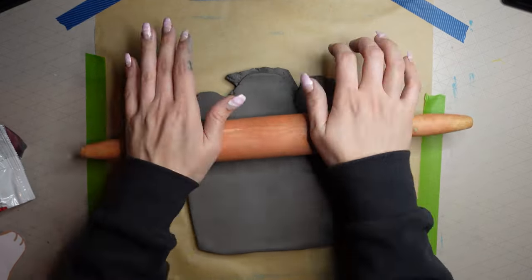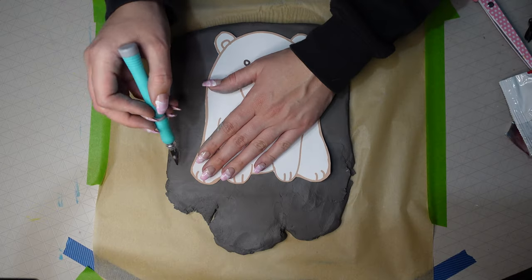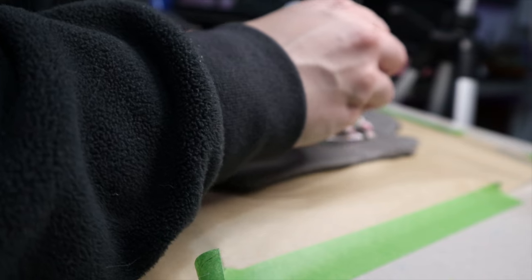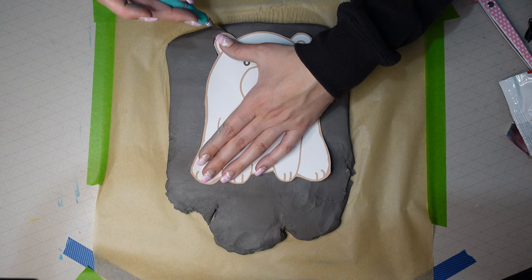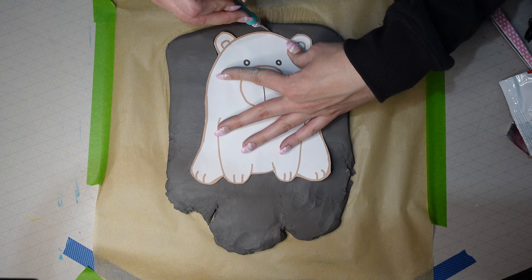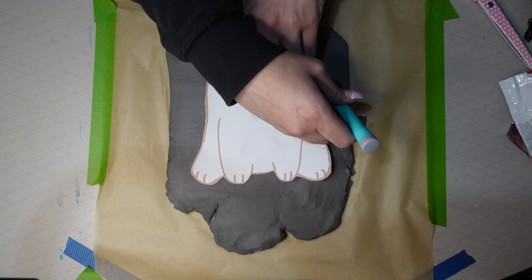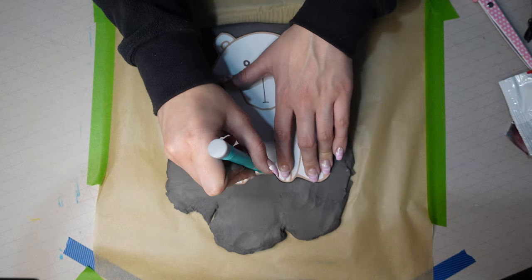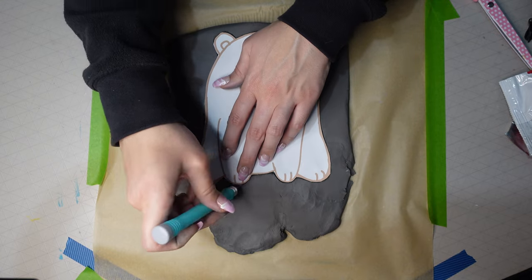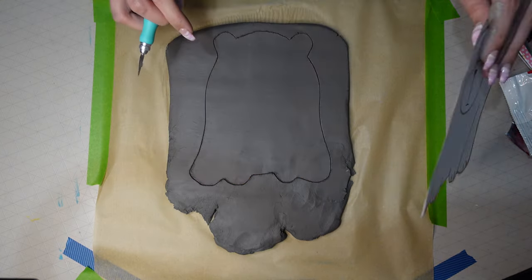I needed more clay to fit the bear on, so I added more and rolled it out again. I left this quite thick — probably around a centimeter to a centimeter and a half, which I think translates to about a quarter inch. Then I put my bear template on and cut around it with my craft knife. You don't really need any fancy tools — if you don't have a craft knife or an exacto knife you could just use a kitchen knife.